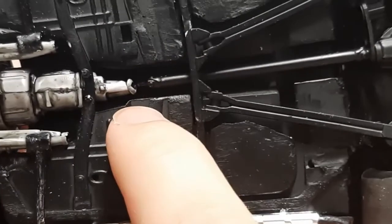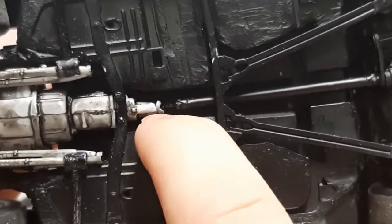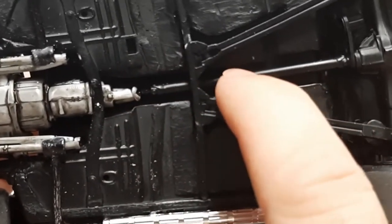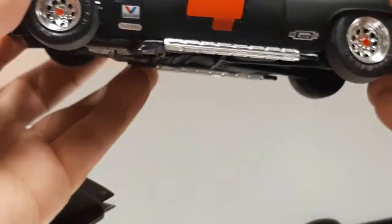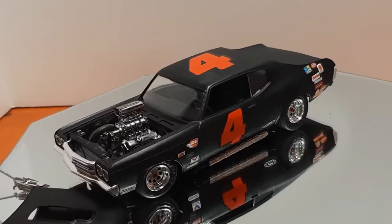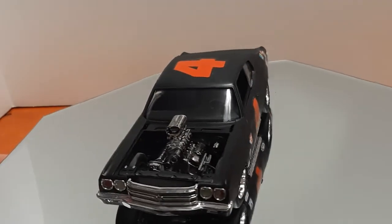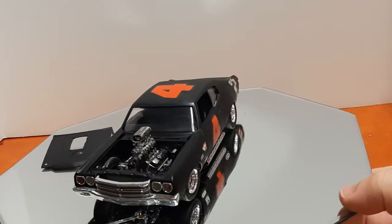If you look real close, the driveshaft doesn't quite reach the input for the transmission, which means I need to do a little bit of work on the driveshaft. All in all it turned out like a great car, but it does need some work in the future. I pretty much worked on it about an hour every day just to get it done in time — and it turned out pretty good.